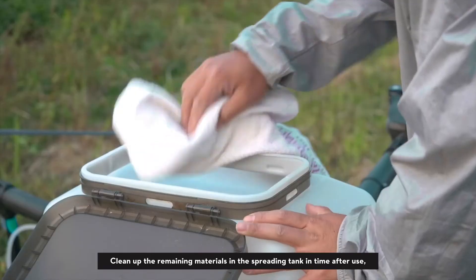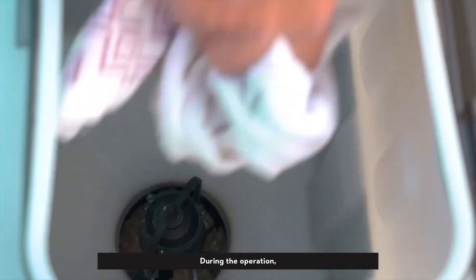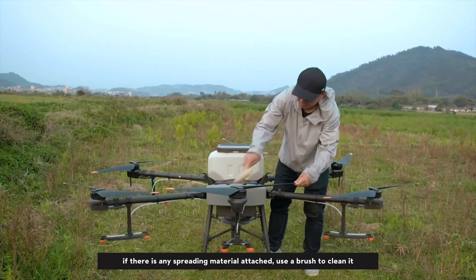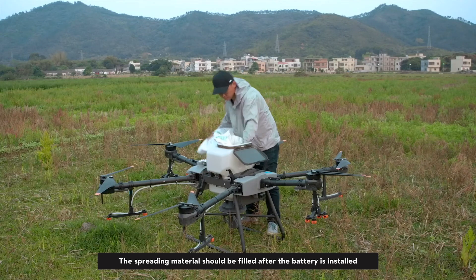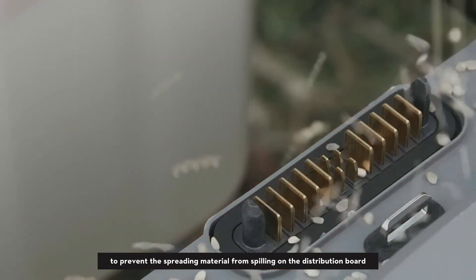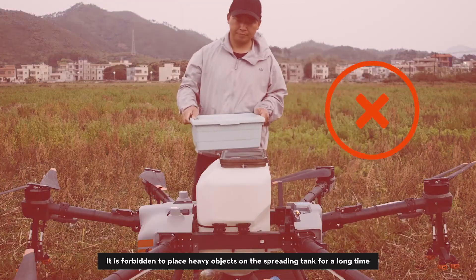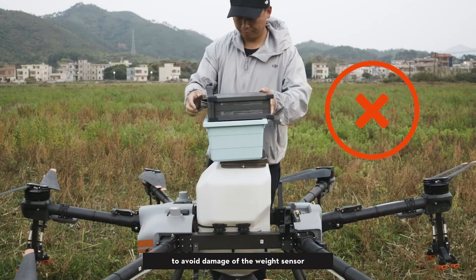Clean up the remaining materials in the spreading tank promptly after use, especially corrosive fertilizers. During operation, if any spreading material is attached to the drone, use a brush to clean it. The spreading material should be filled only after the battery is installed to prevent spillage onto the distribution board. It is forbidden to place heavy objects on the spreading tank for a long time to avoid damage to the weight sensor.